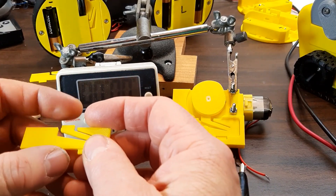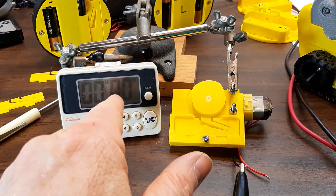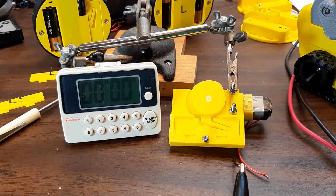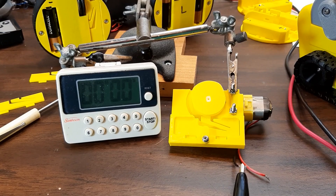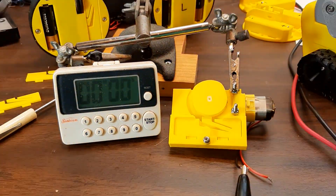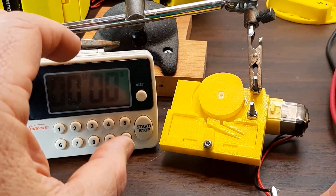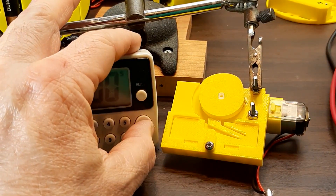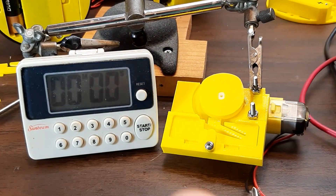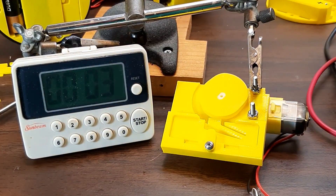And I was curious how long this would last. So I've set up a little jig here and a timer. We're going to turn it on and see how long it'll last — I'll zoom in. I'll start it up and start the timer. I'm running this little TT motor on three volts.